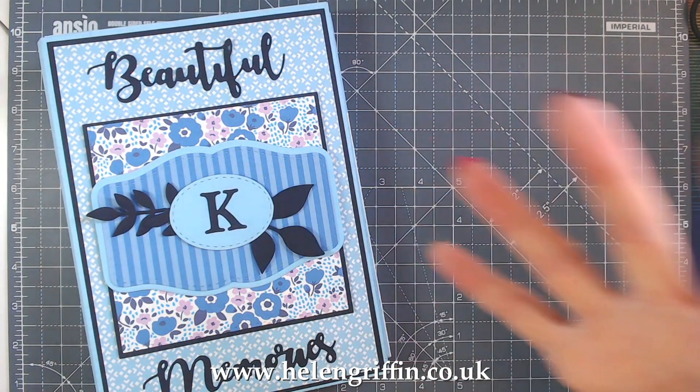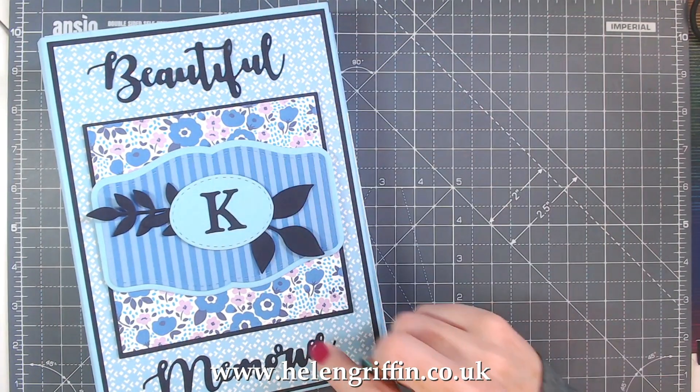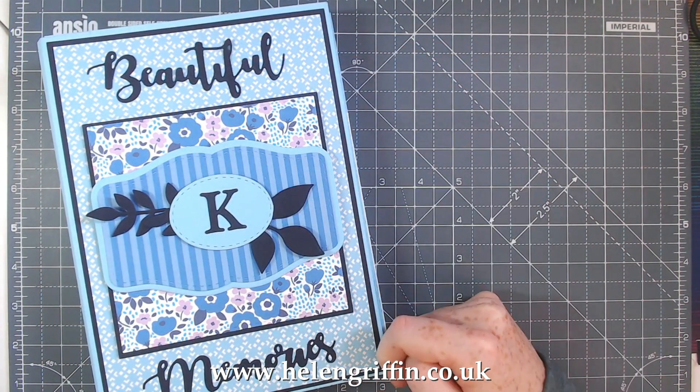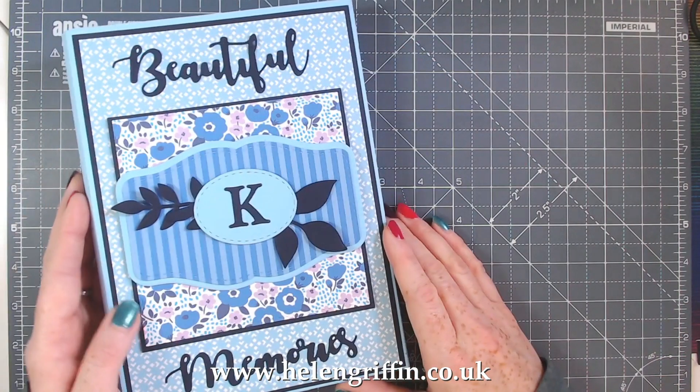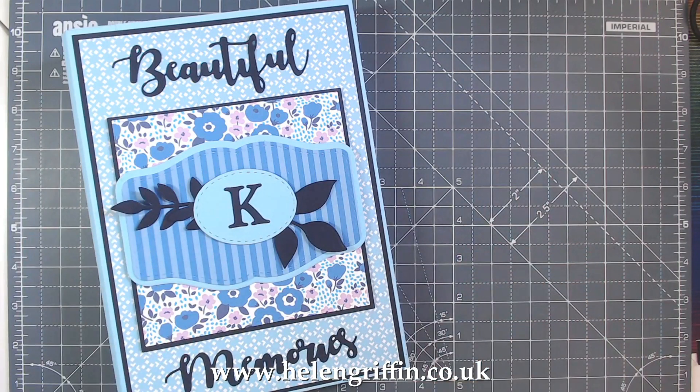I hope you're looking forward to this series, especially if you're interested in how these albums work and how they all go together. I just really want to get all the information out there so you're not stuck for ideas. I've just noticed the dots are missing from my memories — I might actually use some Nuvo drops just to create the dots on the eyes. Don't forget to dot the eyes! Thank you for joining me today — if you liked this give me a big thumbs up and I'll see you again soon.